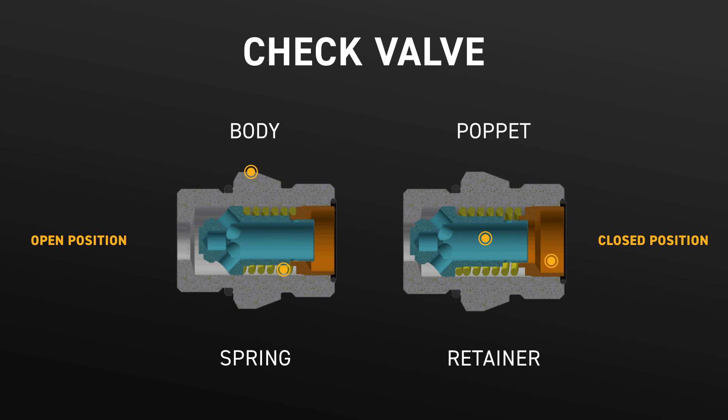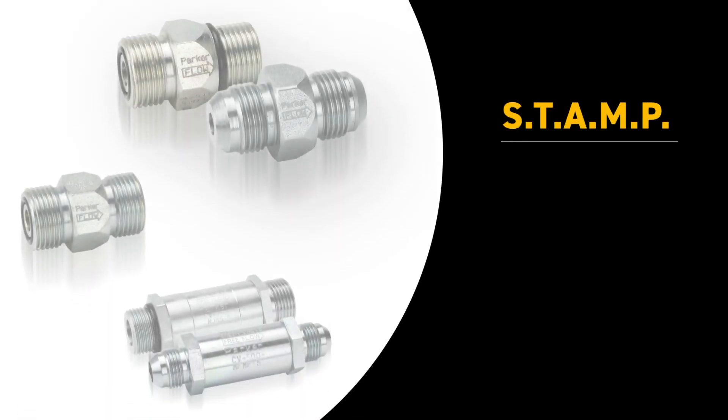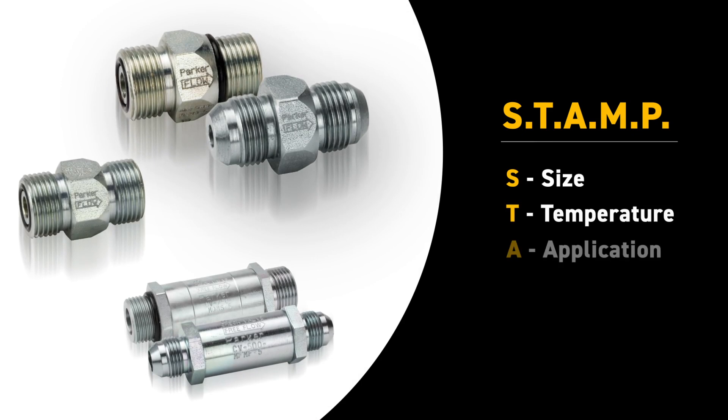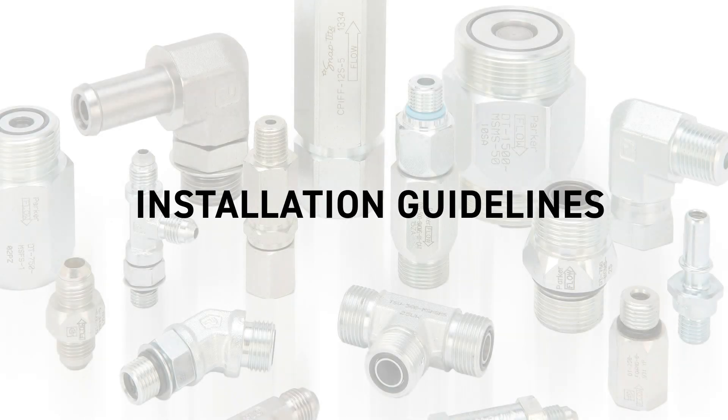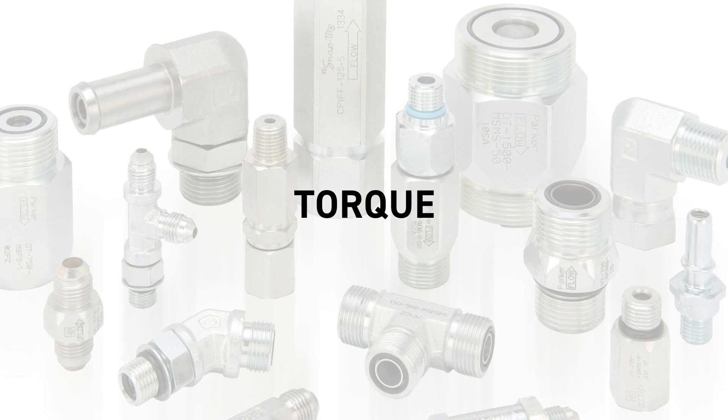Depending on the style of check valve, typical components include a body, poppet, spring, retainer, and when applicable, seals or an o-ring. In choosing the right product, it's critical to follow the STAMP selection process. Each aspect of the STAMP process needs to be reviewed and information must be gathered to make sure you're selecting the correct check valve for your application.